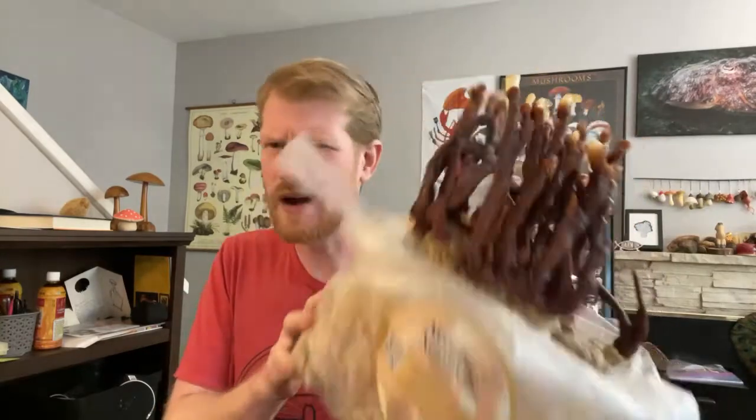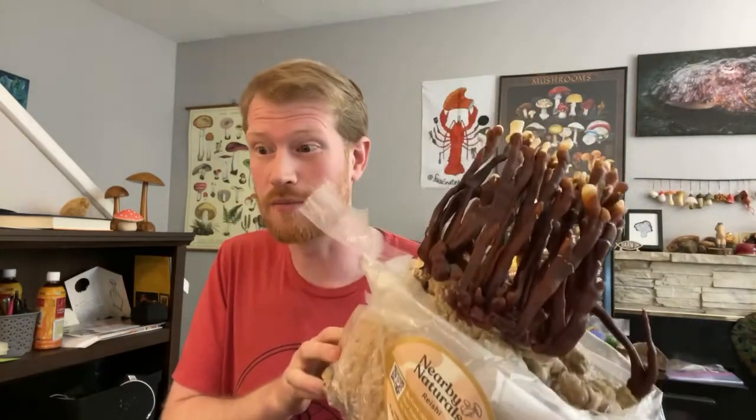The bigger the kit, the more mushrooms you grow, right? Mushrooms are usually based on the amount of substrate, so Nearby Naturals kits are usually about one and a half times the size of other commercial kits that you buy, so you get mushrooms that are significantly larger. Because of that, I really like this company.